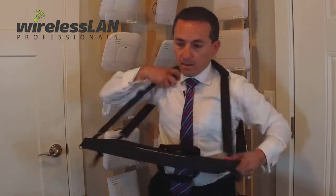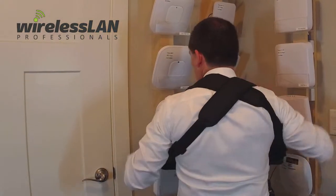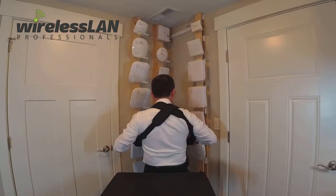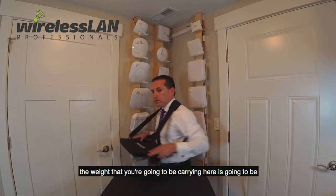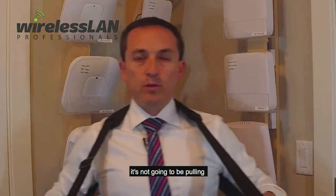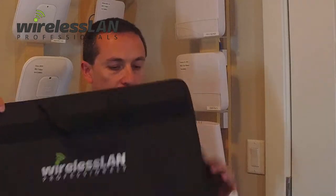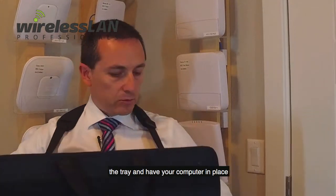The cushions should be on the back panel set up like this. That way, the weight that you're going to be carrying is going to be distributed on both of your arms — it's not going to be pulling from one side or the other. It should lay flat like this, and you should be able to open the tray and have your computer into place.